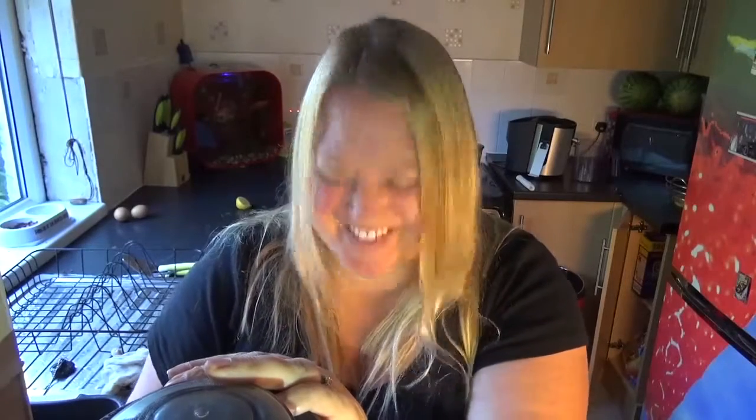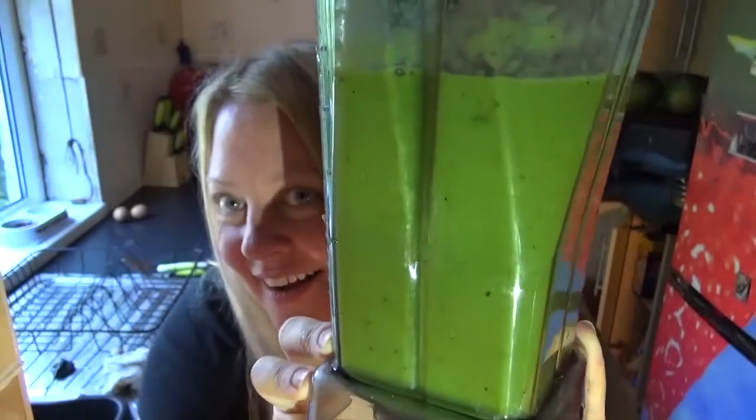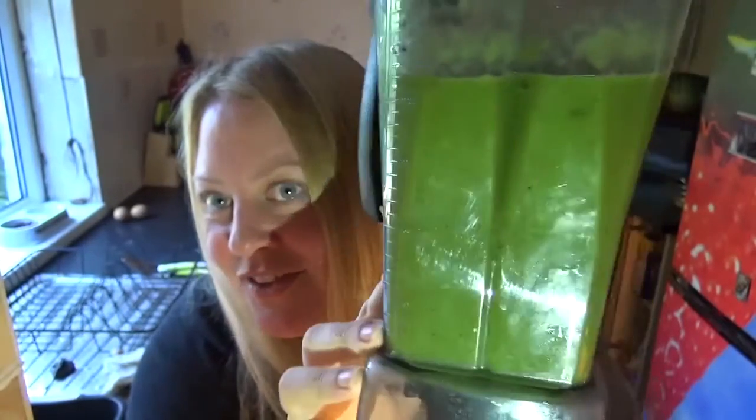Here we go then. Oh, for crying out loud — I forgot to plug it in. Hang on. Here we go then. Doesn't that look a gorgeous colour? Just beautiful!